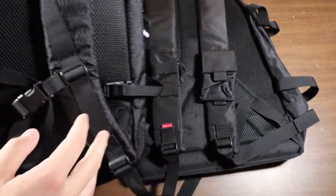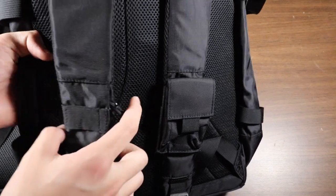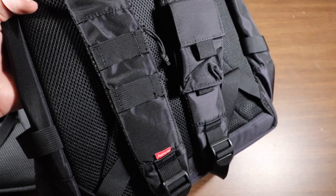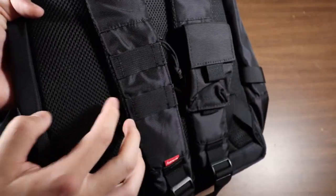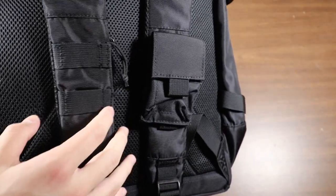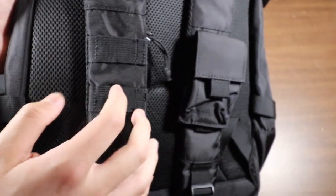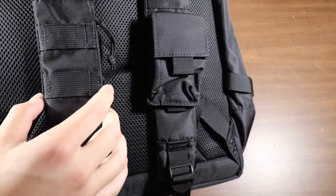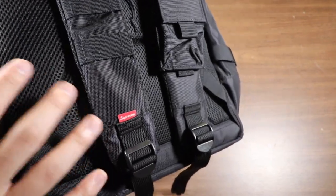Both straps are adjustable. Going to the Fall Winter 19, it has the same foam straps but this one has a little pocket on the side which the Spring Summer 19 does not have, and it also has a little pouch which you can take off and move to the other side. The main difference is the Fall Winter 19 has a little more going on with the straps — more places to put stuff, so if storage on the straps is important, make sure to get this one.